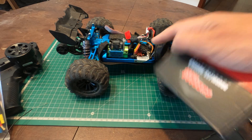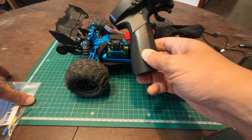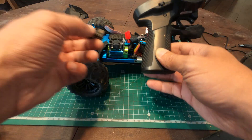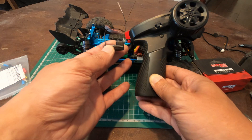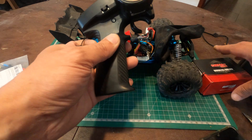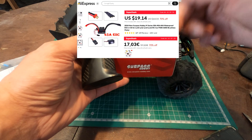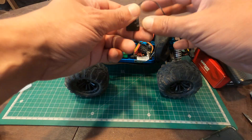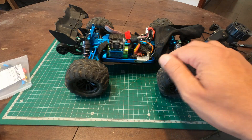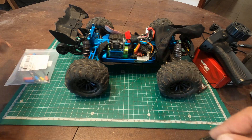Of course, upgrading the ESC on this RC car means you'll have to put in a new transmitter and receiver. This is the cheapest one you can get, around 30 US dollars. The ESC link will be down in the description, as well as coupon codes. So that's what I'll be doing today — I'm going to remove all these shenanigans, let's dive in.